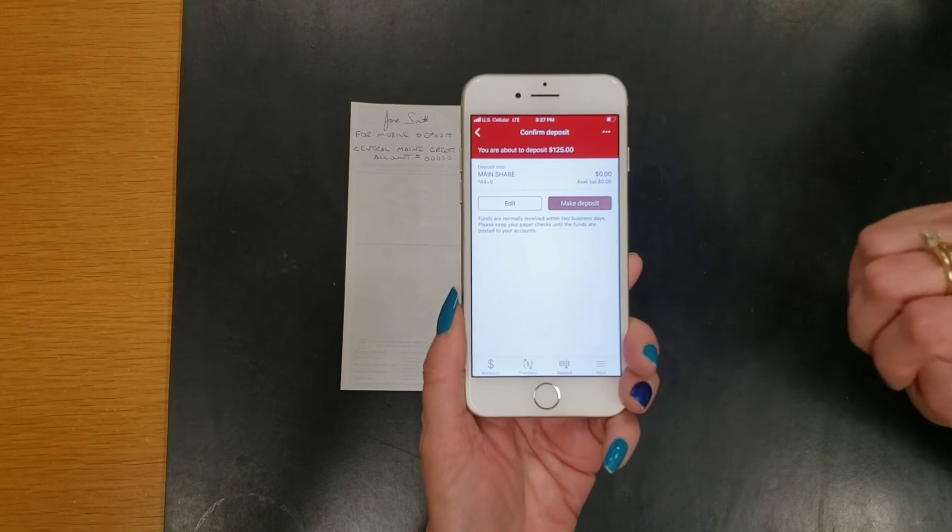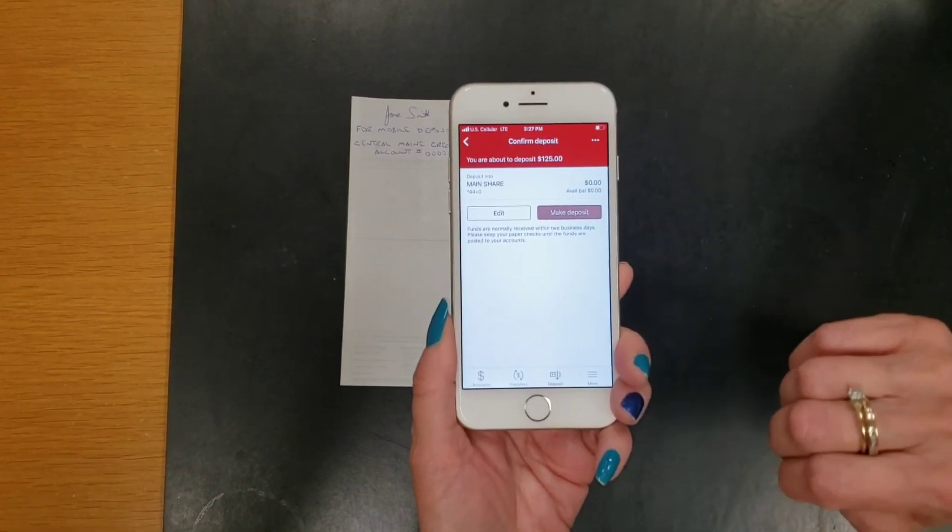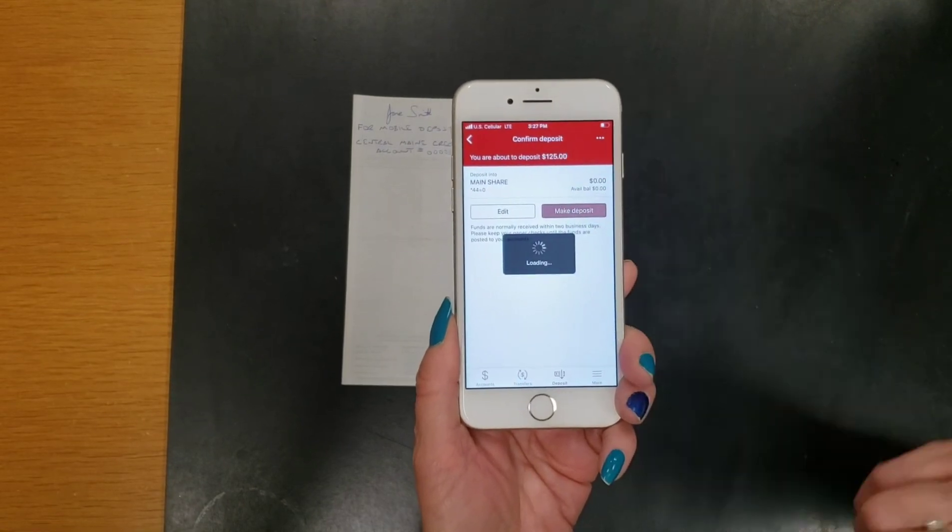Once you've done that, at the top of your screen it will say Confirm Deposit with your check amount — in this case, $125. If that's correct, click on Make Deposit.